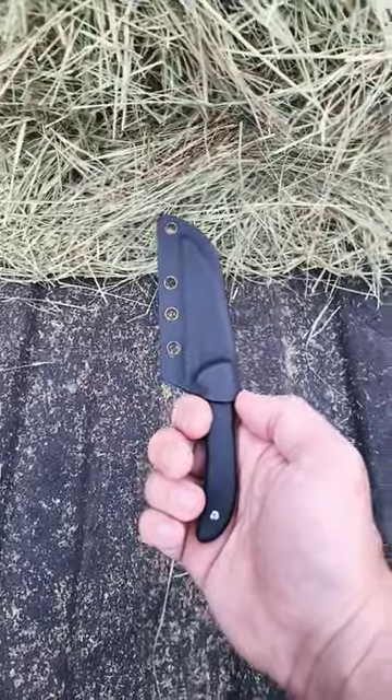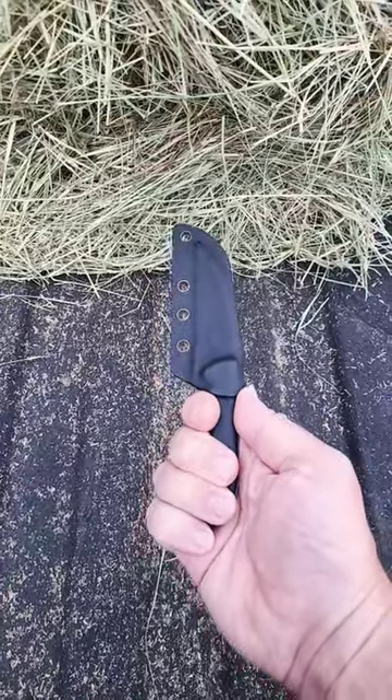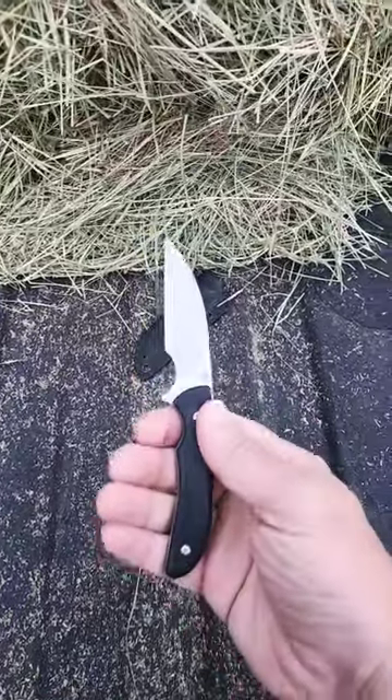Alright kids, hit the subscribe and tell me what you're carrying today in the comments. For me it's the Artisan Knives Sea Snake. This is by far my favorite in the pocket fixed blade.